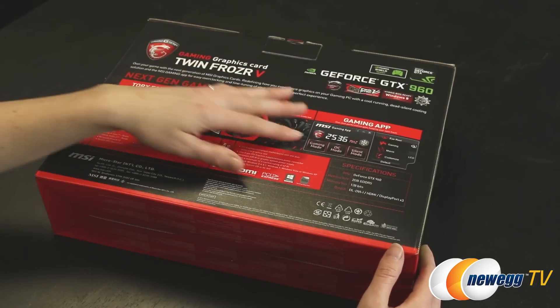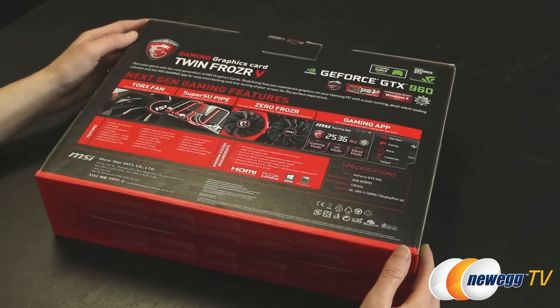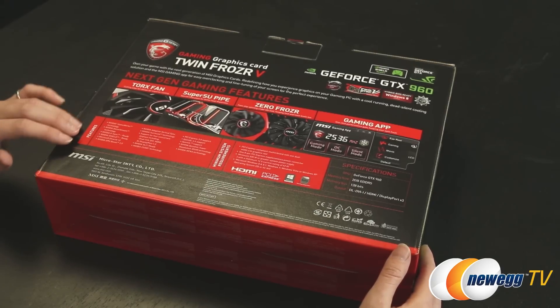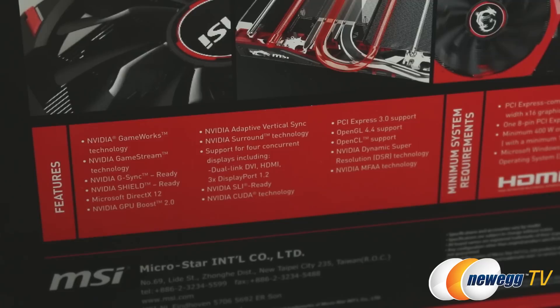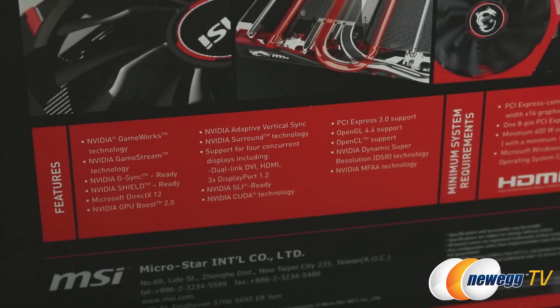You also get the Gaming App, which allows you to throw a quick overclock on your card and check out your temps along with a couple other features. Go ahead and download that from MSI's website once you purchase the card. Below that we have the NVIDIA gaming features, which are coming pretty standard on the 900 series cards. This card supports four concurrent displays including dual link DVI, HDMI, and three DisplayPort 1.2. It's also SLI ready and features NVIDIA CUDA technology.